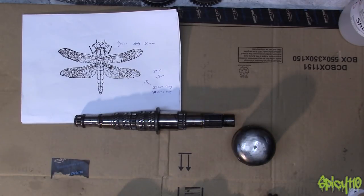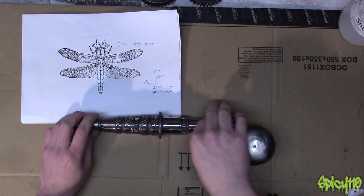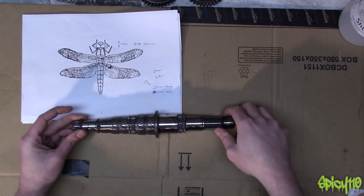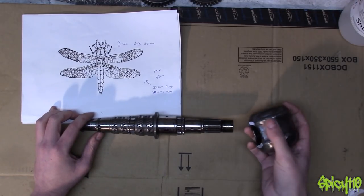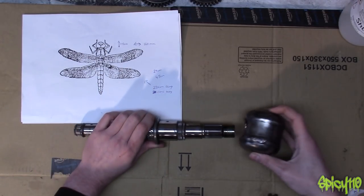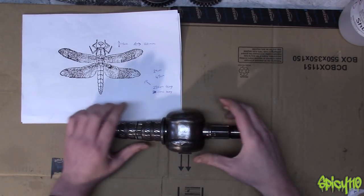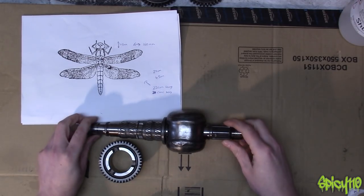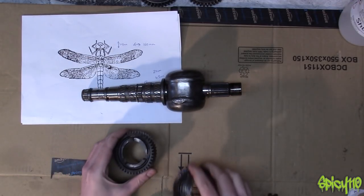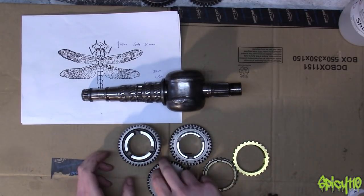Hi everybody, welcome back to the Metalworks. If you remember the last episode, or the episode before that, we are making a dragonfly out of this gearbox shaft and I've made this already. If you want to find out how I made this, go back and watch the videos. But obviously I shaped this so I could fit it on — so that makes the body. I did spend a bit of time off camera just playing through my box of stuff, trying to work out what I could make that would represent a dragonfly's head. This is what I ended up coming up with.